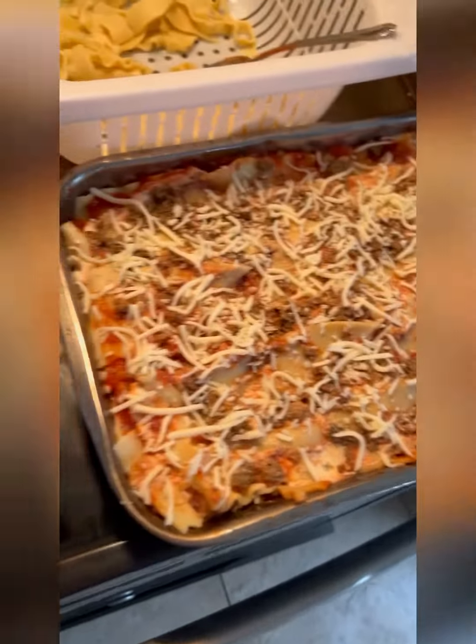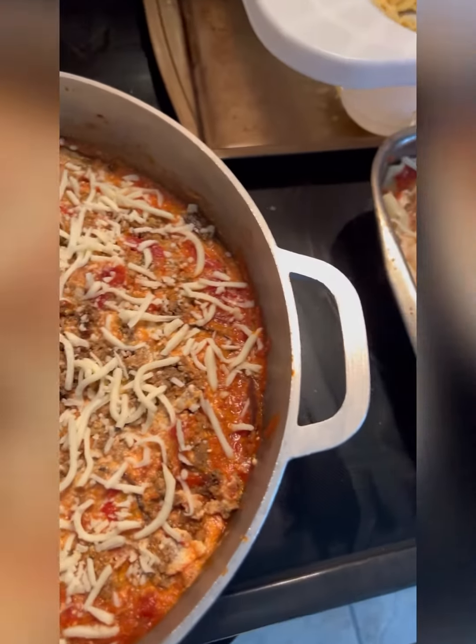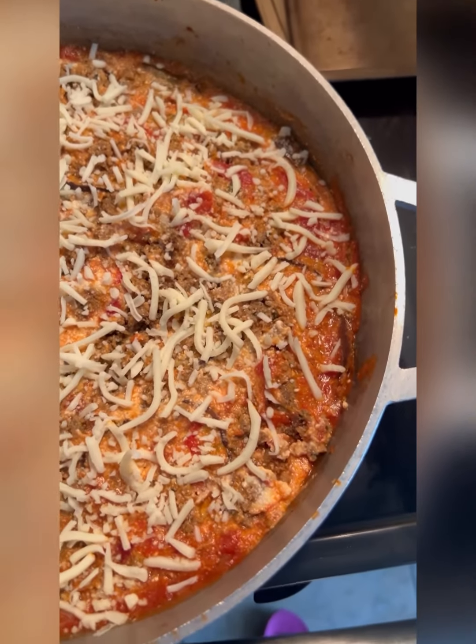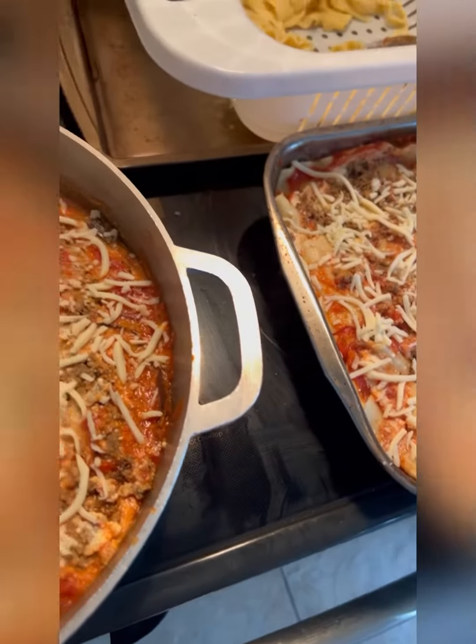I'm going to put one more layer of the eggplant and one more layer of the pasta. I ran out of cheese, that's why it's not completely covered with cheese on top. Now I'm going to put it in the oven at 425 and let it warm up, and I'll show y'all what it looks like.